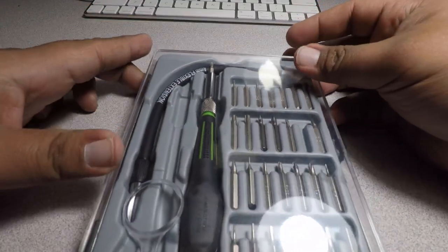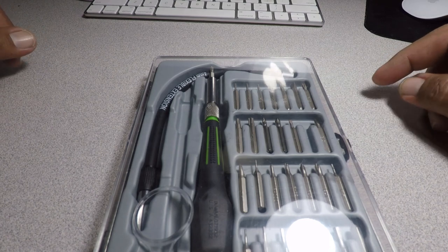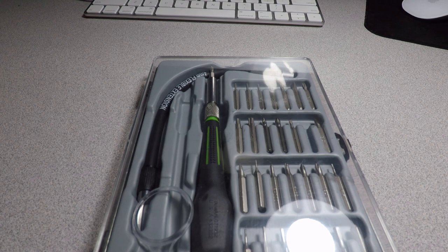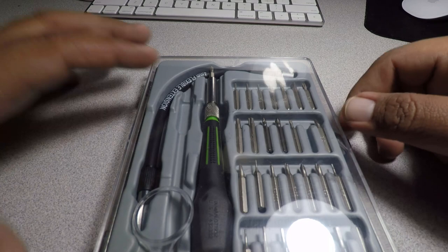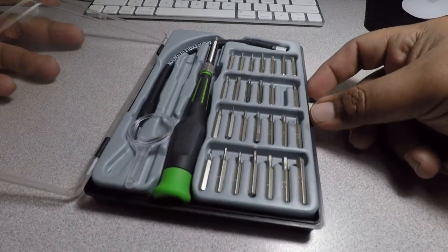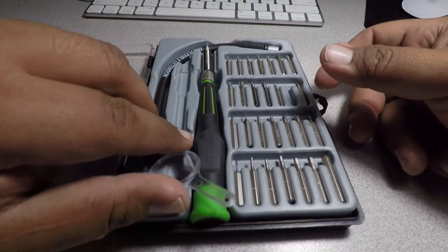I was shopping around at Harbor Freight because I needed a screwdriver set that wasn't big — something small — because I needed to take apart a few things. My big screwdrivers always get in the way, and sometimes the screws are so small you need something like this.